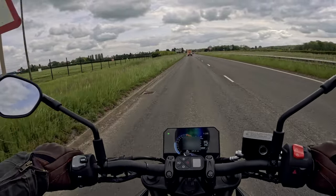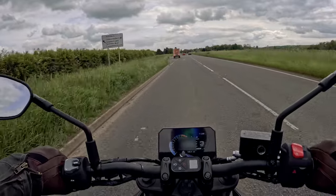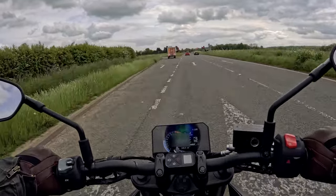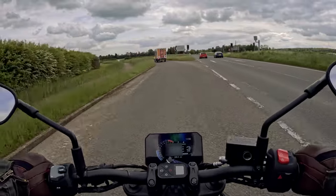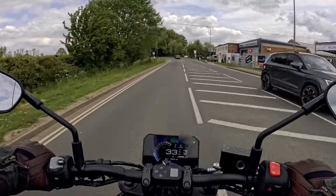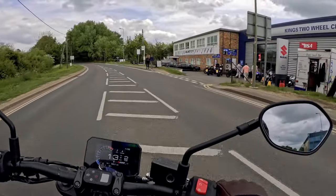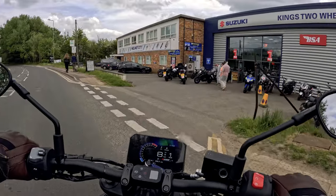This is the road to Kidlington, with the airport on the left — apparently once in its flying school heyday one of the busiest airfields in Europe. King's Two-Wheel Centre is nearby and I am, as always, grateful for the loan of this new model Suzuki 8S.